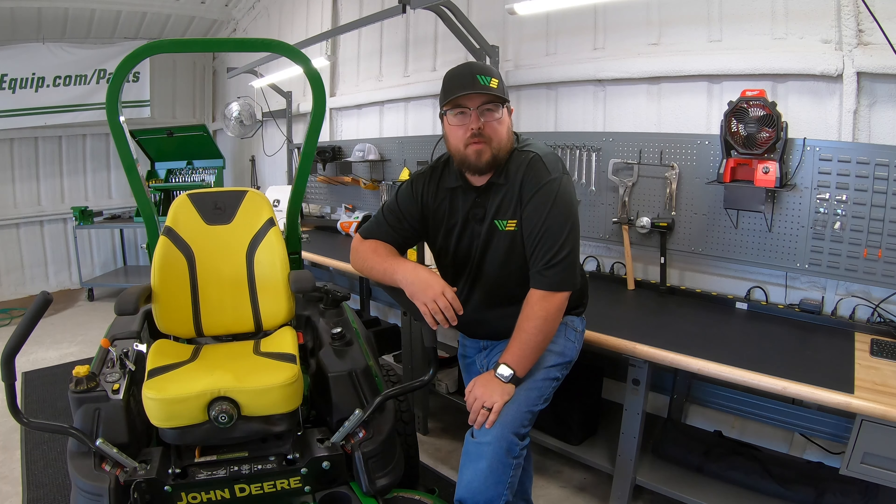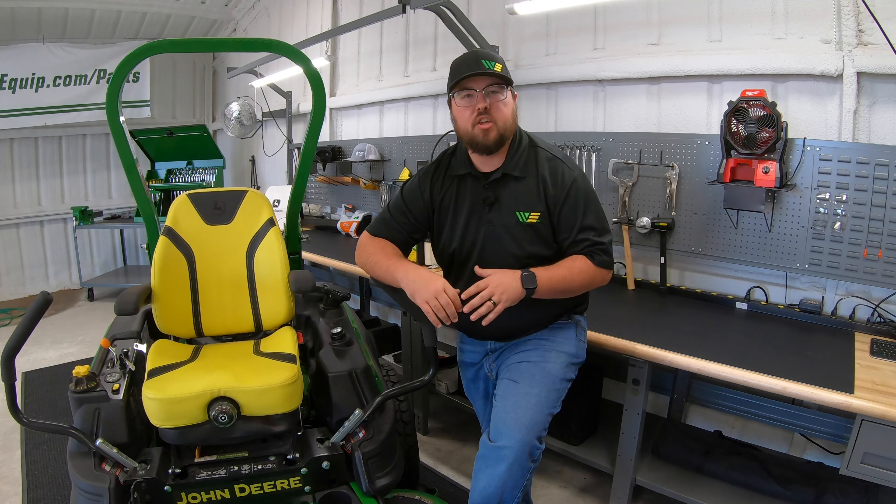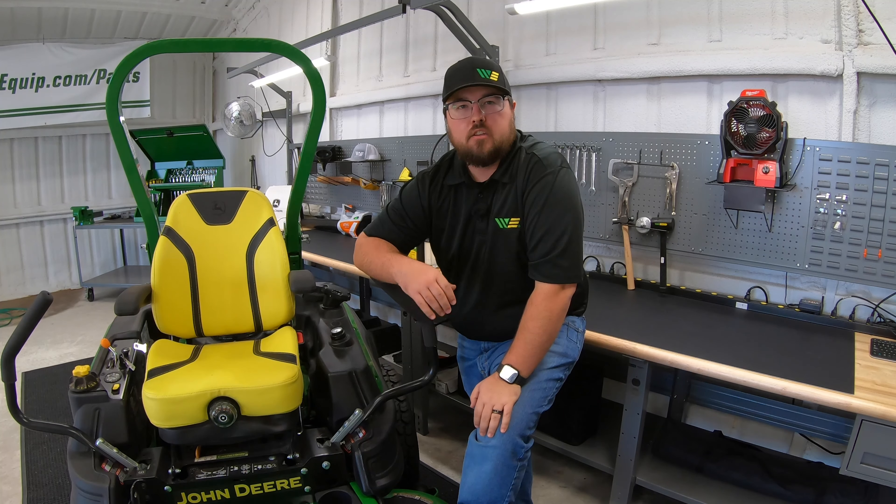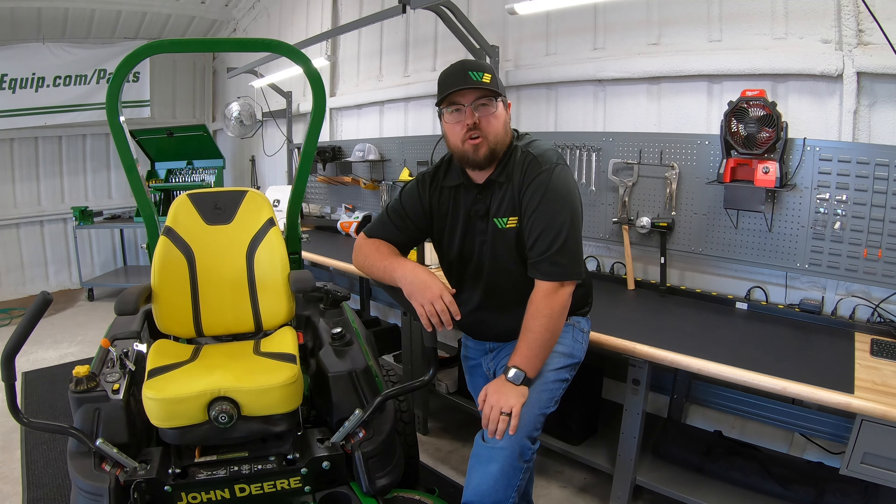Hey guys, this is Brent with Western Equipment, and in this video I'm going to be giving you five things to do before storing your mower for the winter. So if you'll stick with me here, we'll get started.